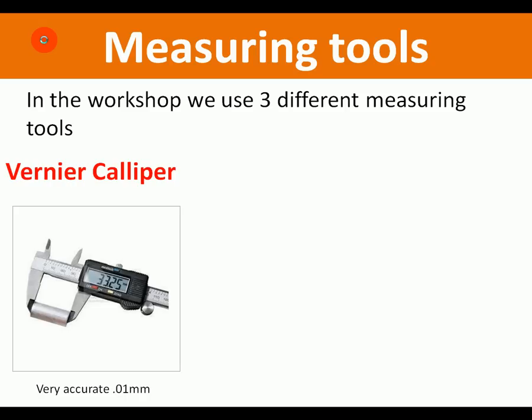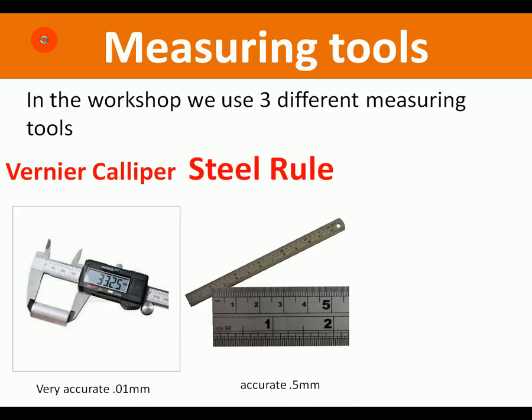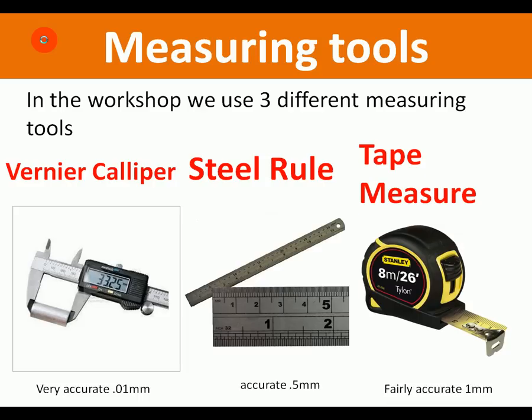A vernier caliper, which is very accurate and measures to 0.1 of a millimeter. A steel ruler, which is pretty accurate — you can measure to about half a millimeter on a steel ruler. And a measuring tape, which is fairly accurate; you'd measure to about one millimeter accuracy. So those are the three measuring tools you would use in the workshop.